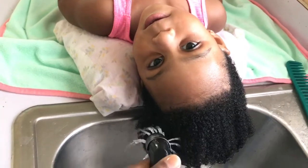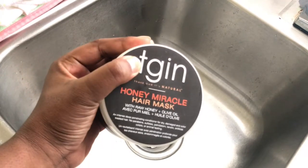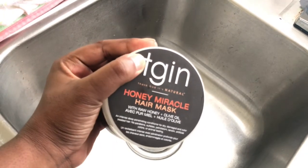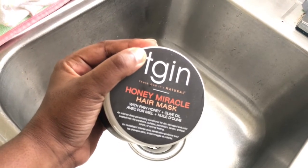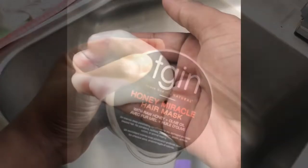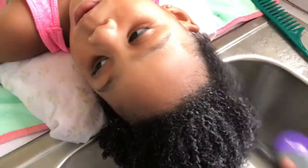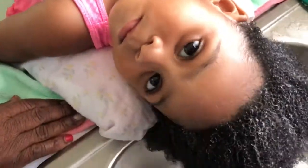I've added deep conditioning to her normal regimen and I'm using the TGIN Honey Miracle Hair Mask with raw honey and olive oil. This mask is absolutely amazing — I love the smell, the texture, the consistency. It leaves her hair super soft and defined. I am so pleased and amazed at this product.